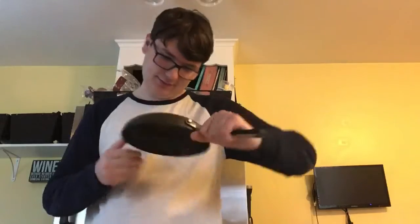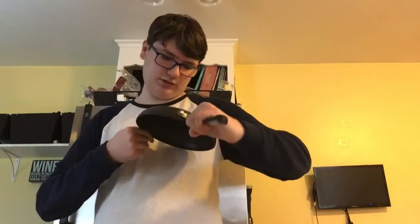Also, we're using this pan — it's like a small, I don't know what this is, 8-inch pan — and this rubber scraper.